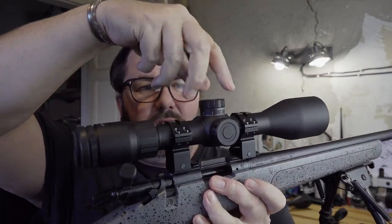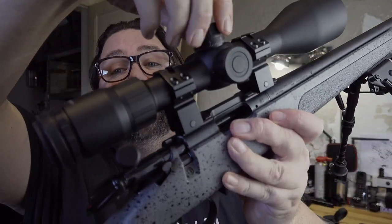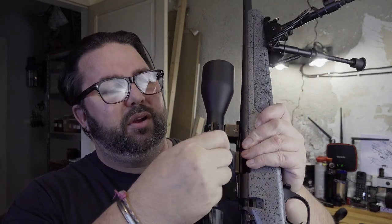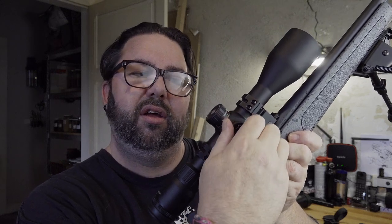On this side we've got the side focus, which is your parallax, and your illumination — it has six brightness levels, one color, red. Windage and elevation: the elevation turret on top is a lockable one — you just pull it up and click it. Listen to those clicks — fantastic. The windage side you have to unscrew the cover. I would have liked it to be a pull-out one as well, but you just unscrew the cover and adjust it. Really nice, definite audible clicks. It's a one-piece tube, all aluminium, and it's just a thoroughly great bit of kit.